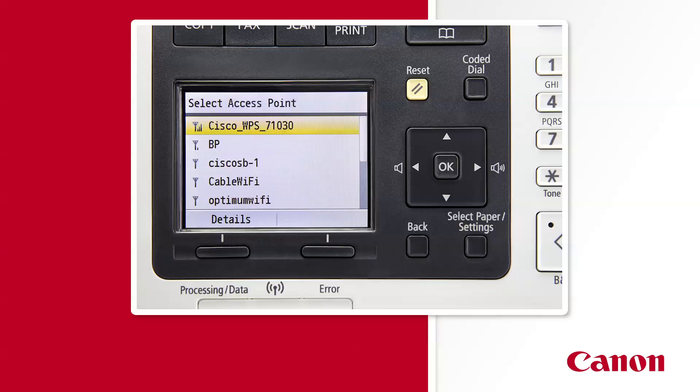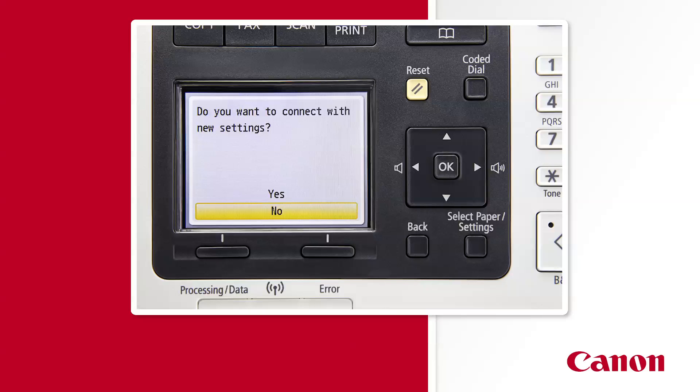If you see your network listed twice, it's giving you the option to connect with or without security. If you prefer to connect with security, you'll need to select the option that includes the letters WEP or WPA after the network name. Use the arrow keys to scroll down to your preferred network and press OK. Now, if you selected a network connection without security, you should see a message asking you to confirm your new settings. Press the up arrow key, then the OK button to say yes.